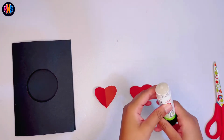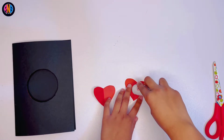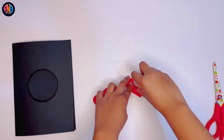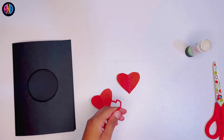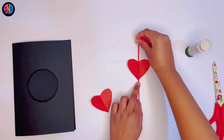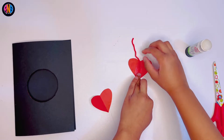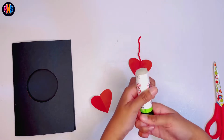Now you get the two hearts and you put some glue — just on one of them in the middle like this. Make sure you put a lot on. Then you get a string and just stick it right on in the middle. It might be a little bit fiddly.